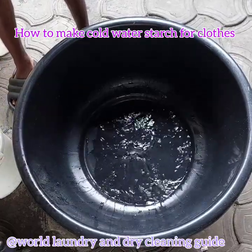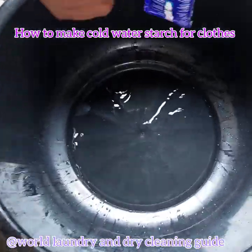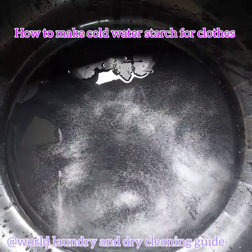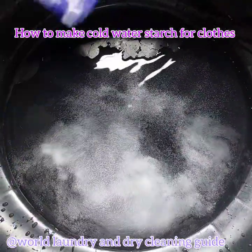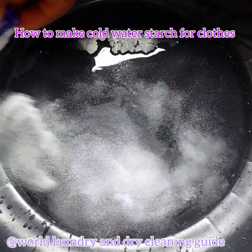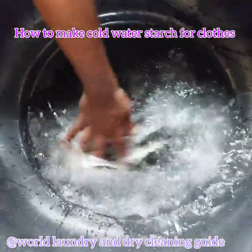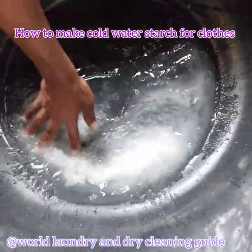Let's go — cool water first. Then add the starch. On this process, you have to stir the starch until it dissolves very well.